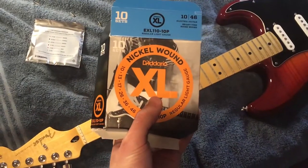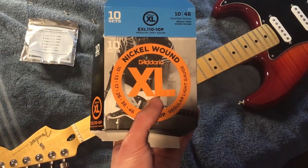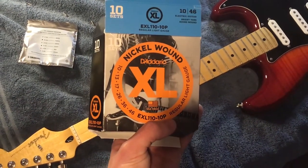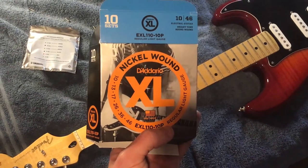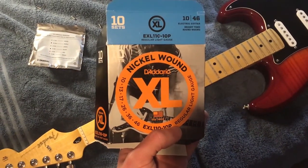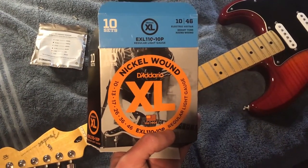So the first thing you're going to need is a new set of strings. I personally use the Adario XL 10 gauge for electric guitar. In the UK they are moderately priced, also being available in single, 3, 10 and 25 packs, which offers some savings on buying in bulk. Despite that, I prefer them to the more expensive Ernie Balls, as I find they have a slightly tighter feel.